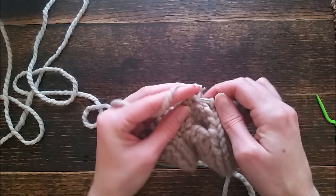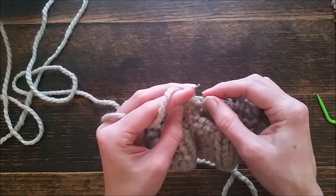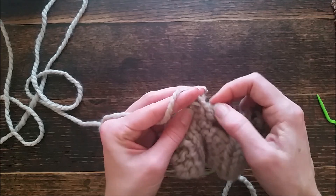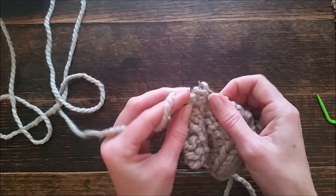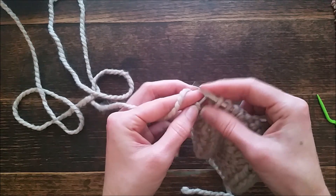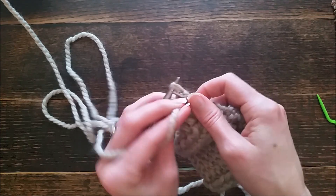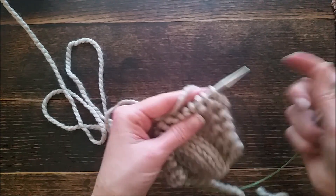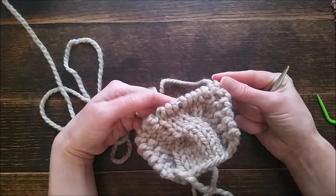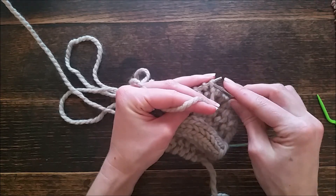Then we're going to purl six, knit two. The outside two are always alternating, so purl stitch, knit stitch — purl those two. Now we're back to the front, and the front is always the same except for the rows where we do the cable. That was row 11, so this is going to be row 12.